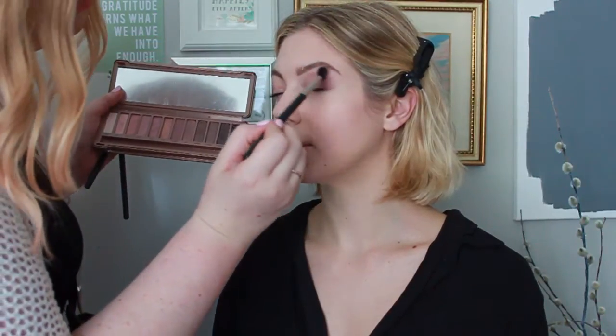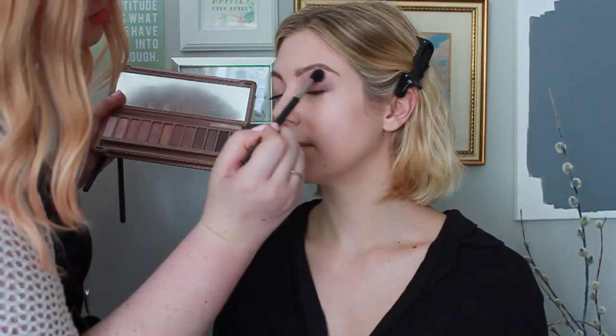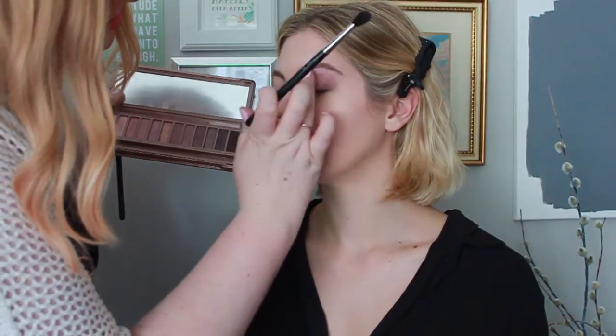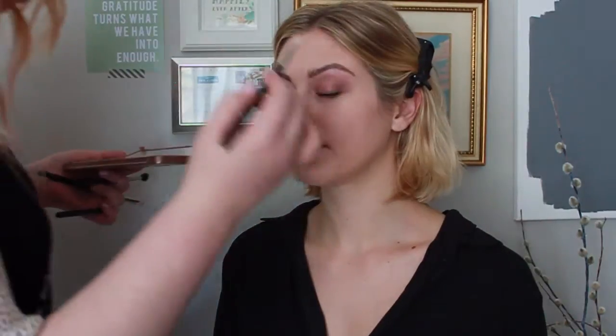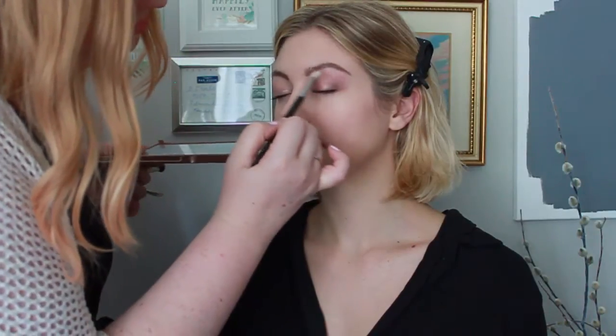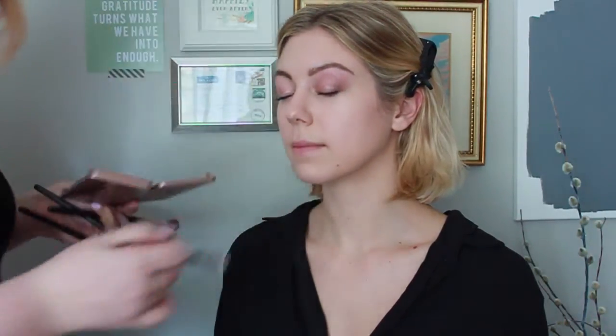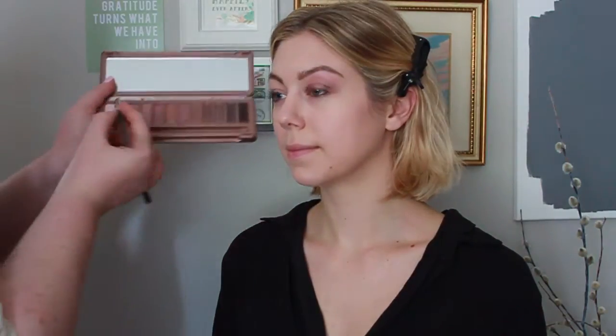I'm going to take the 224 brush again with a combination of Nooner and Limit just to blend out all the product I just put on. I don't want any harsh definition between the colors — I like that soft blown-out look. Then I'm taking a clean 217 brush to further blend out the look. Using a clean brush at this point really helps you blend out the eyeshadow.